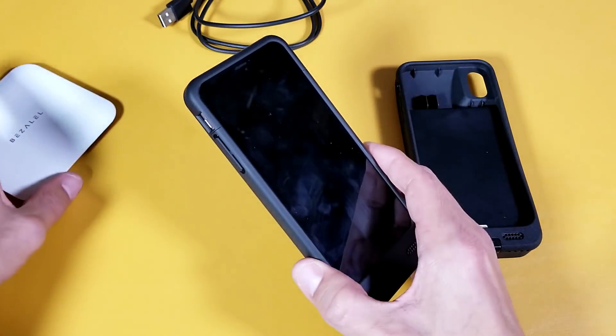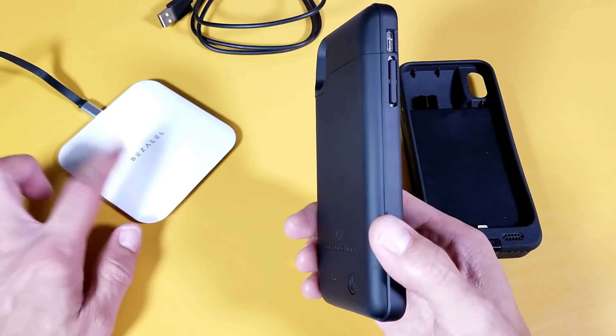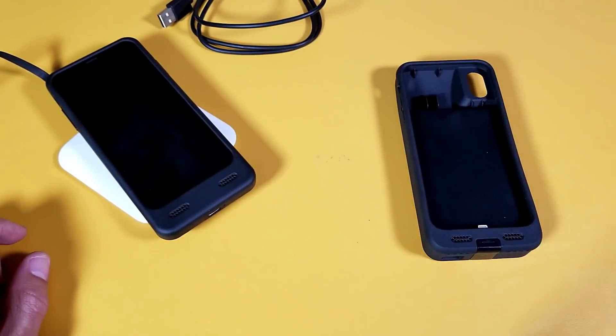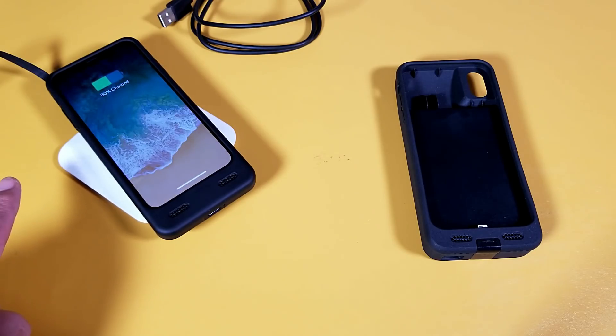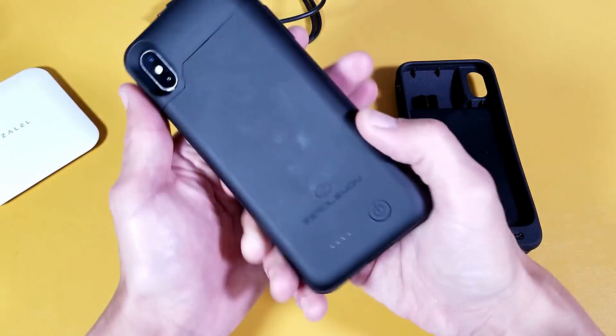This case is capable of wirelessly charging. Here's my wireless Qi pad — just pop it on there and you can see that it is charging wirelessly.